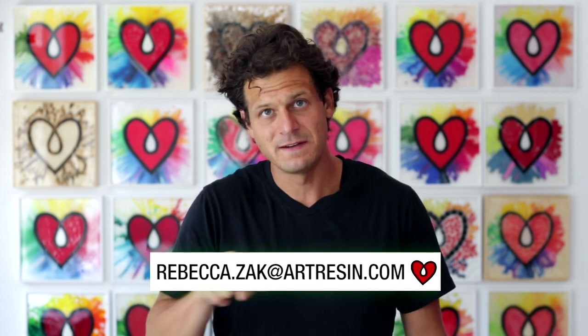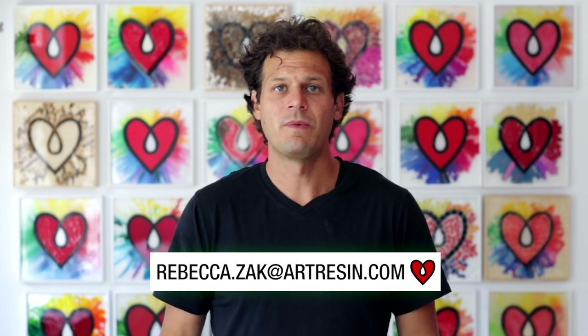Amazing — thank you for sharing your art with us, it's so fun to see what people are making with ArtResin. If you want to share your art, you can email Rebecca at this email address and maybe we'll see you in the next video. We'll see you next time.